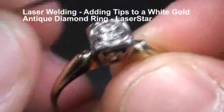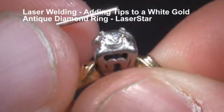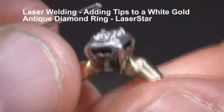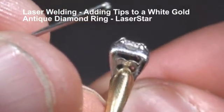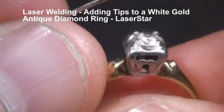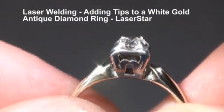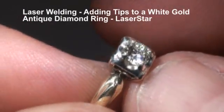This is the ring after the tips have been replaced. This was the tip that was non-existent right here, and I'll roll that around a little bit so you can see the height of the tips. We're ready for polish, for clean and polish. Here's that same ring after a little clean up and polish.